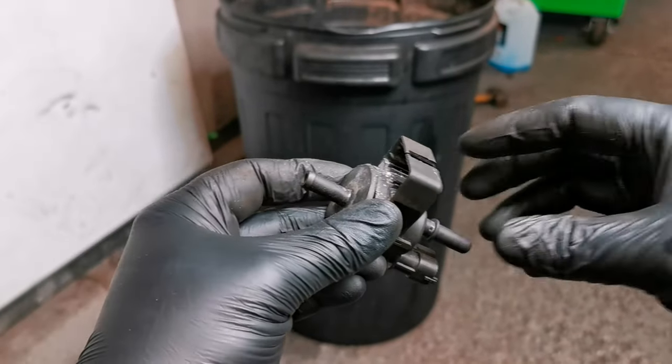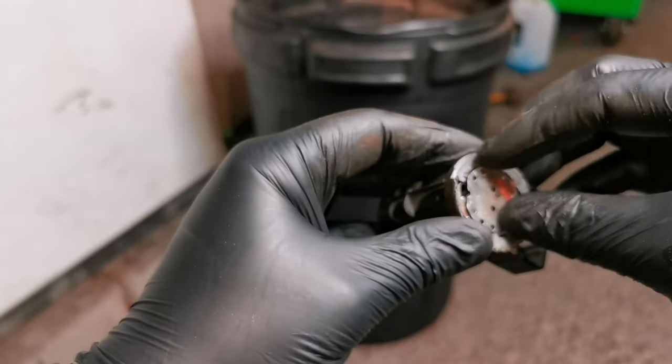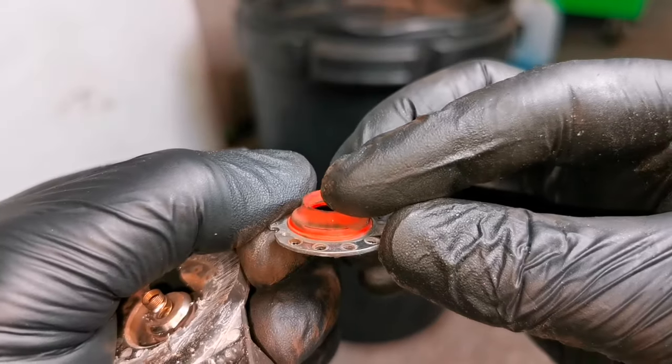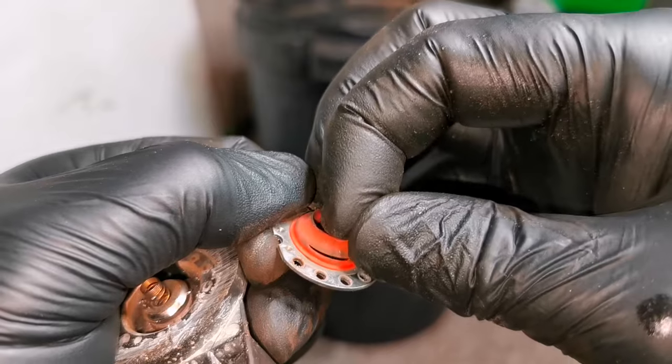These are usually sealed units, and what a lot of people do is just swap them out and hope for the best. If you were to open one of these sealed units and check out the condition of the diaphragm, more often than not you'll find that there's either a tear or some damage there. These tears allow too much gas to be vented, and this can cause your uneven idle.